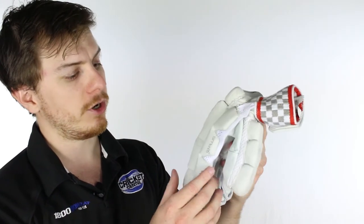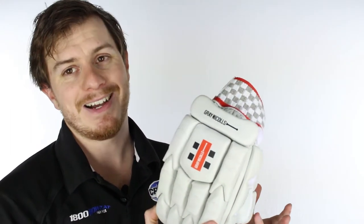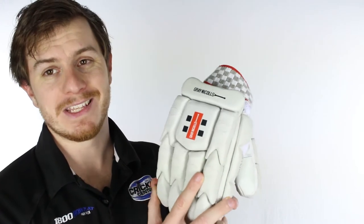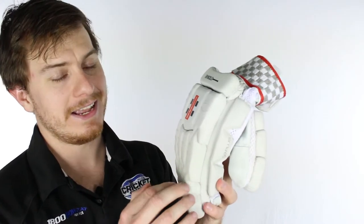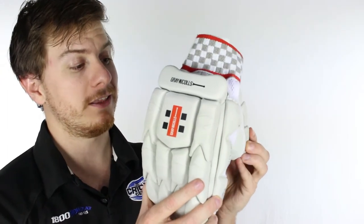G'day guys, it's Steve here from the Gregg Chapel Cricket Centre. Now here I've got the Grey Nichols 50 Plus glove. It's new for 2017 and we can't lie, this glove has had many names over the years and it improves a little bit every year, but it actually doesn't change that much. And the reason for that is because we at the Gregg Chapel Cricket Centre absolutely love it.